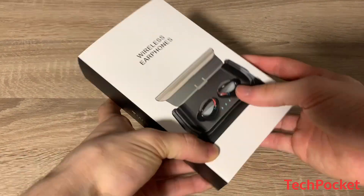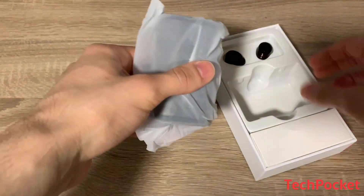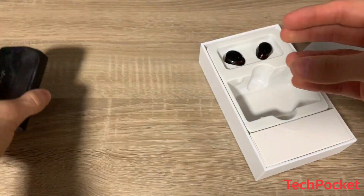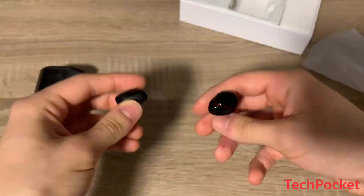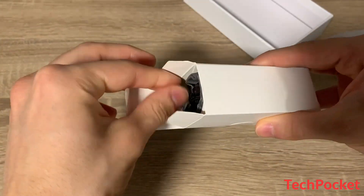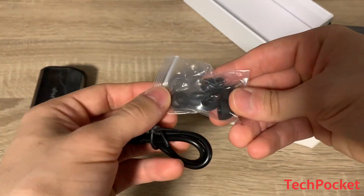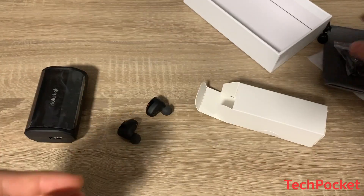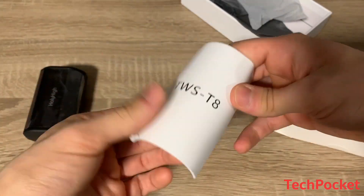You can purchase these earphones from Amazon for 46 pounds, which is just below 50. You get a lot included: the charging case which also works as a power bank to charge your phone, the actual earphones, a pouch for the charging case, ear tips in different sizes to fit your ears perfectly, and of course the user guide.